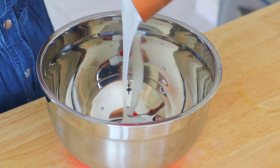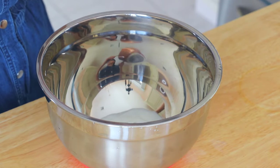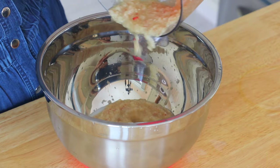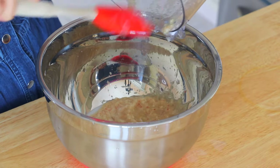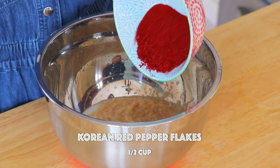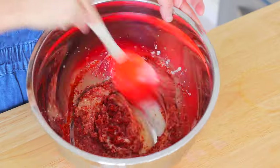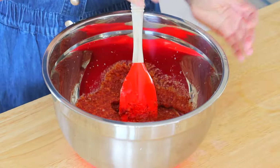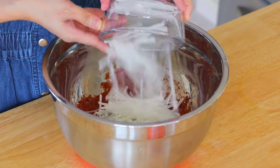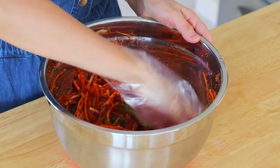In a large mixing bowl, combine the rice paste, spice and seasoning paste, and Korean chili pepper flakes. Give it a good mix. Also transfer in the scallions, Korean radish, and carrot. Mix well.